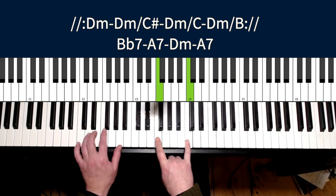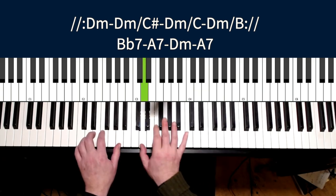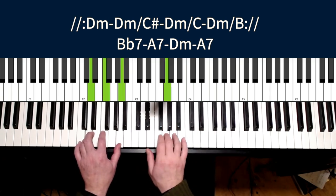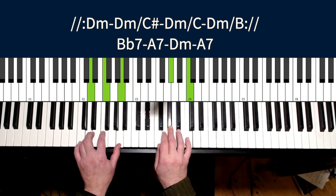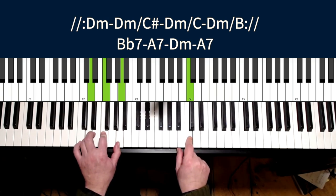Do you know what the difference was between the drone lick I played before? Now listen to this. I droned the C — the C was now the drone. We have D drone and C drone — the minor seven as the drone here.